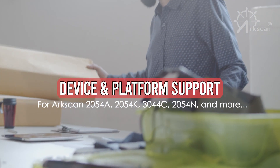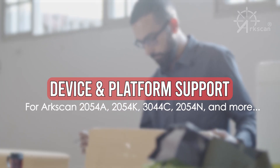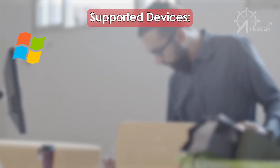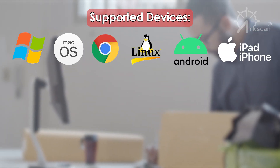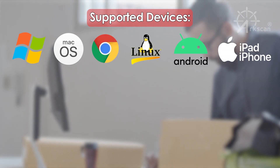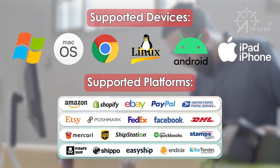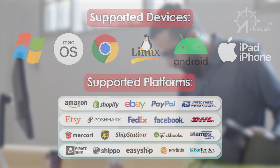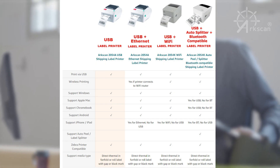When making a decision, it's also important to know which devices and shipping platforms are supported. ArcScan thermal label printers work with Windows, Mac, Chromebook, Linux, Android, iPhones, and iPads. ArcScan label printers support these shipping platforms and many more. Please see our compatibility chart for printer model compatibility.